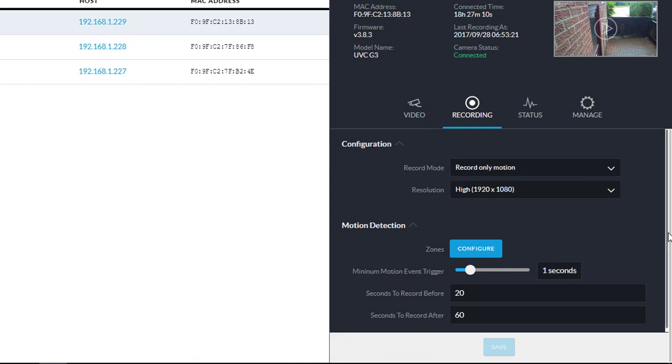Before you even actually configure it, there are some values here for how long before and after to record, and the event trigger — so like how long the motion needs to be happening before it will trigger the recording.